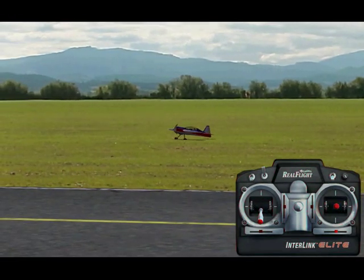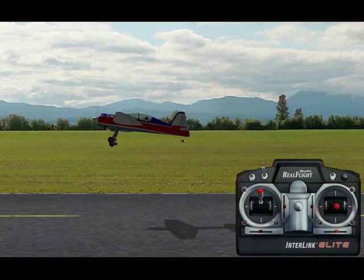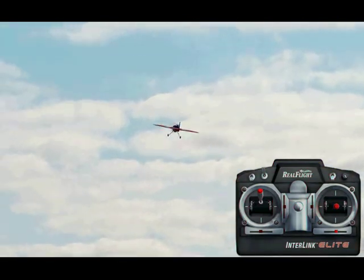In the simulator the models stay together a lot easier than they do in real life, so keep practicing it. Just remember to keep your wings level in it, and go from there and have fun.